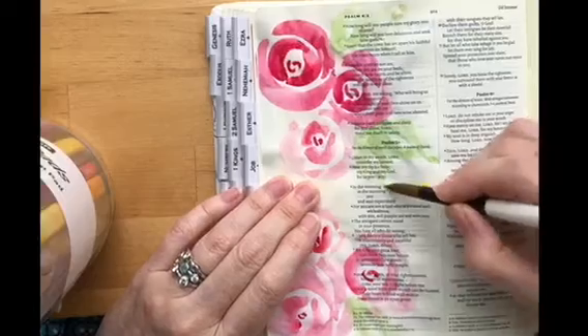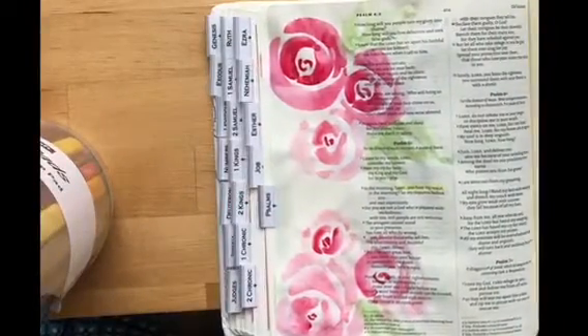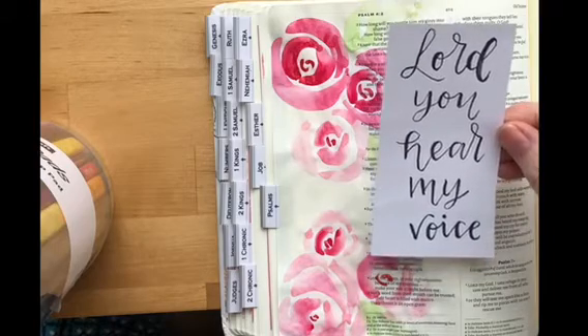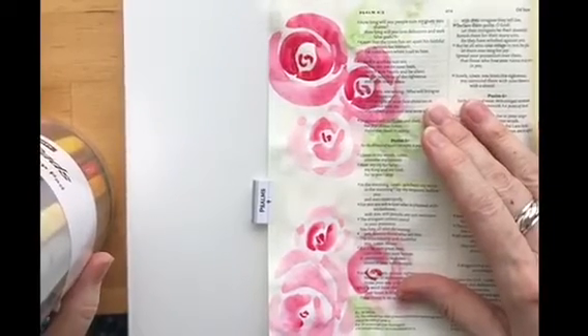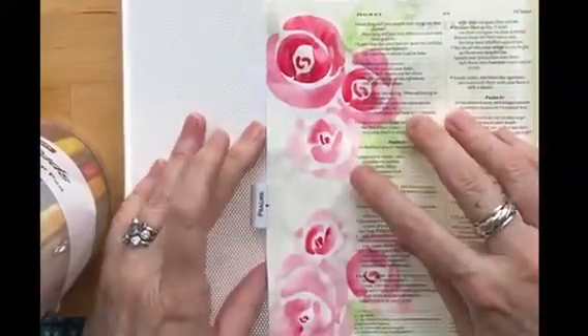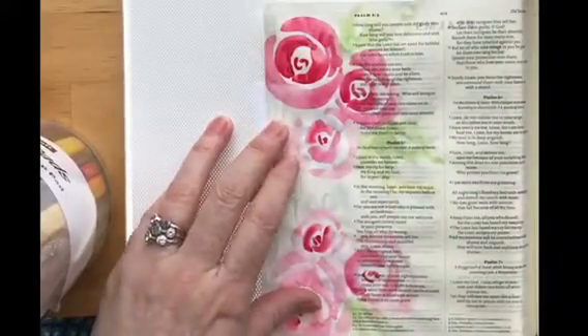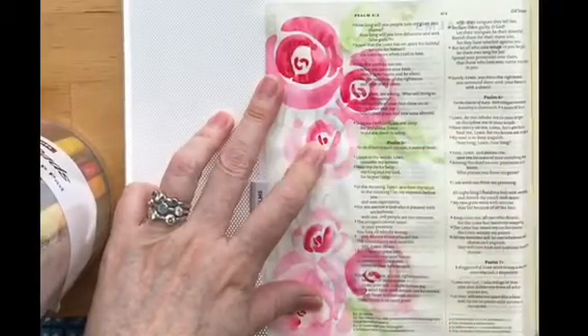So what verse have you done this picture in today? I've chosen Psalm 5 verse 3: 'Lord, you hear my voice.' I think just sometimes, as humans, being heard is a really important aspect of who we are. And so this just spoke to me. You can clearly see I actually wrote it out beforehand, because when I'm being creative I sometimes forget spellings. Here I've put a lightbox underneath — it's a slimline one. Not everyone will have access to a lightbox, but we found an app called Trace Table you can download from the app stores for 99p, and you can use it in exactly the same way as a lightbox using your phone or a tablet.